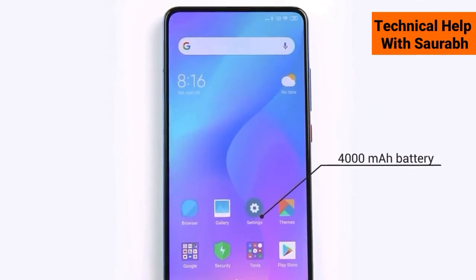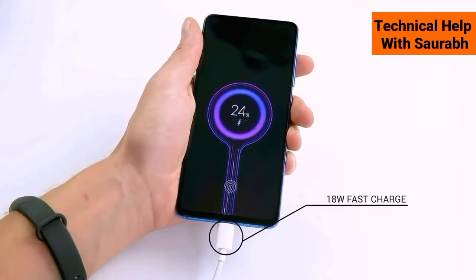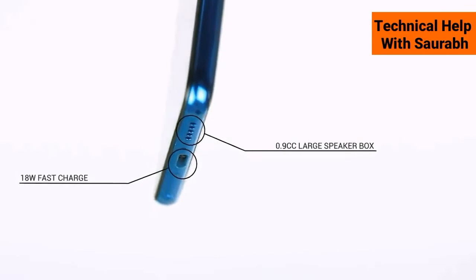The 4000mAh battery could give you 2 days of usage time. Also you will get a louder speaker that gives a much better audio experience.